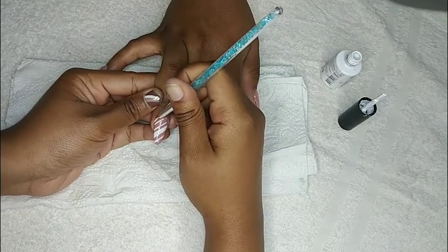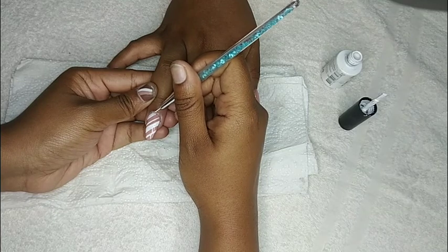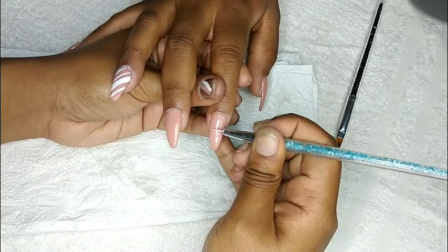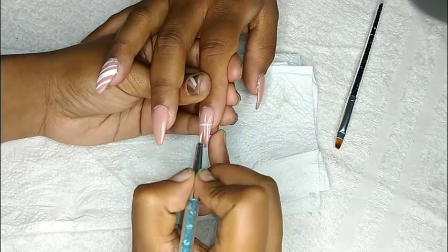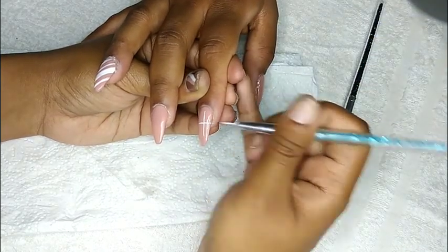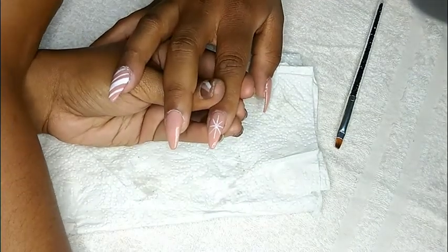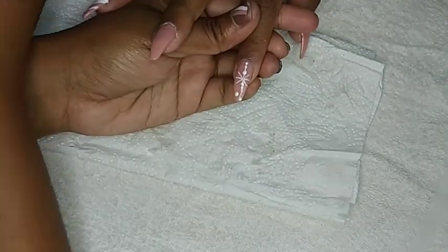My client wanted a Christmas set of nails. She wanted a nude set, so as you can see I'm just drawing a candy cane on one nail. Next I'm going in with a snowflake. I'm going to be curing this for 30 seconds. After the nail has been cured, I'm going to be using my dotting tool to put dots on my snowflake to actually give it that snowflake effect.